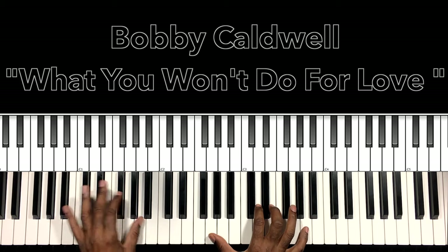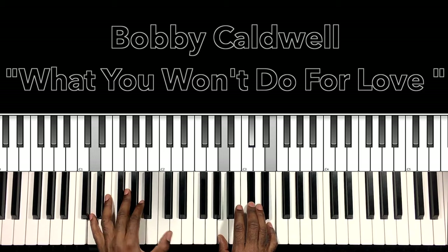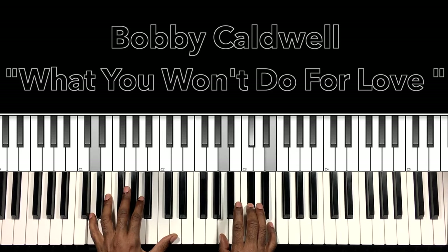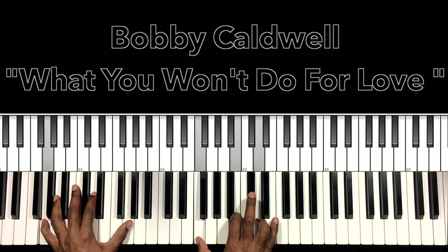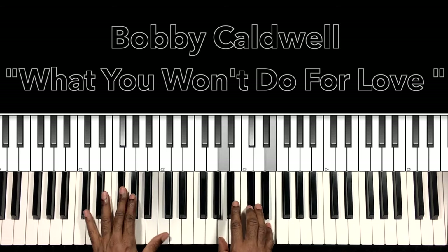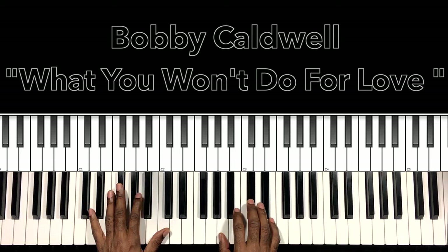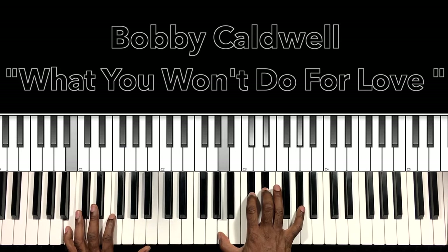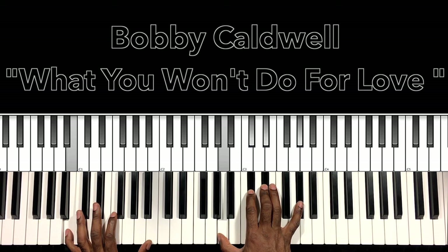So as we started it off, we go back to the D major 7sus2, then our G7 — G in the bass, F in the right hand, B, D. So that F sharp minor 7 that we had leads to our B7 with a 9 and a 13 — B in the bass, A in the right hand, D flat, E flat, A flat.